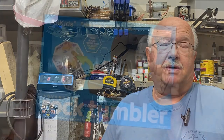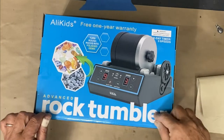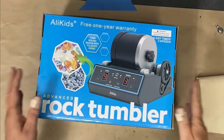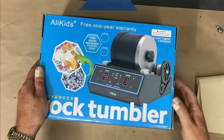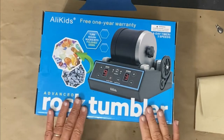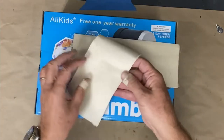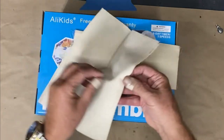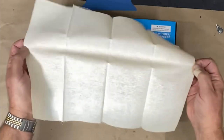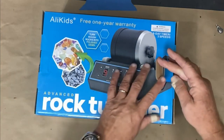Let me go to the unboxing part and then show you what I did as far as putting rocks in it and some sail material, and we'll see how it works out. I'm not using it to tumble rocks — I build model ships and I want to age and beat up the sails so it looks like it's on a very old sailing ship. At least you'll get an idea of what's in the box.